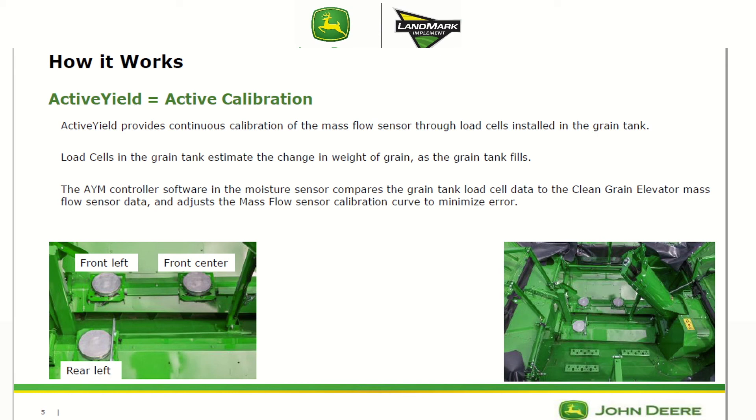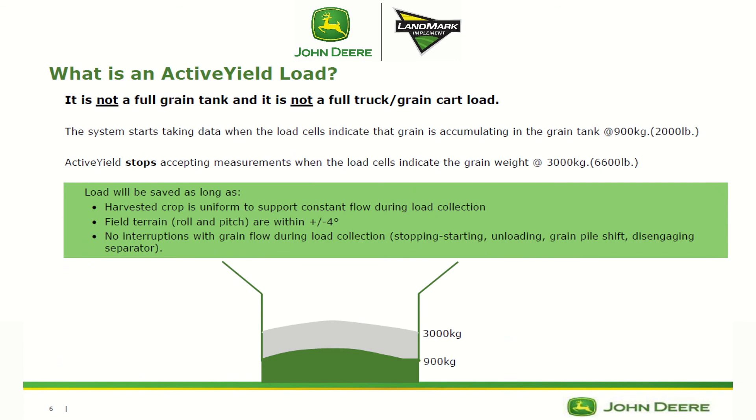Your load cells are your constant — they compare the mass flow sensor data and change it accordingly. Active yield starts collecting a load around 2,000 pounds until around 6,600 pounds, so the load is actually only collected over about 4,600 pounds. That's from about the top of the cross auger shields to a little less than half of a full bin. That load is going to be saved as long as the harvested crop is uniform, supporting constant flow during load collection, and you have not encountered any slopes — roll or pitch — greater than four degrees.